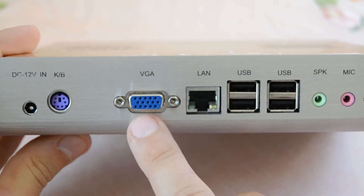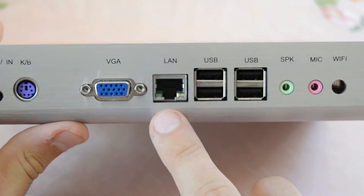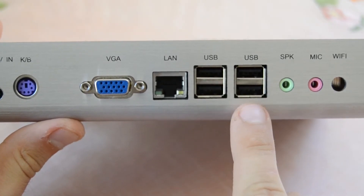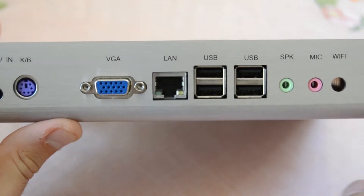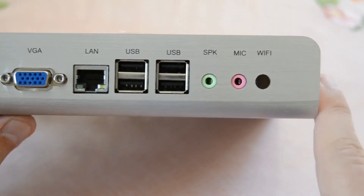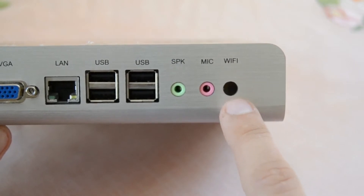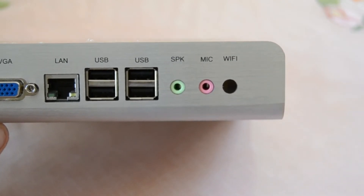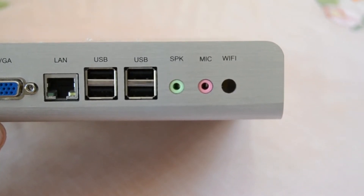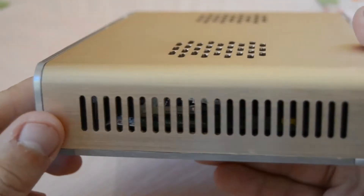Then we have four USB 2.0 ports, a headphone jack, and a microphone jack. As you can see, the Wi-Fi slot is empty because I purchased the model without Wi-Fi to save money — I'll just use the Ethernet port.